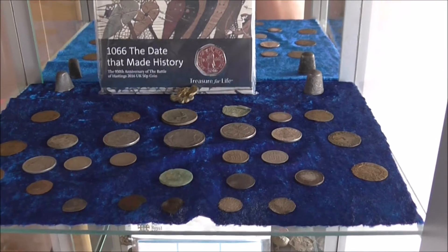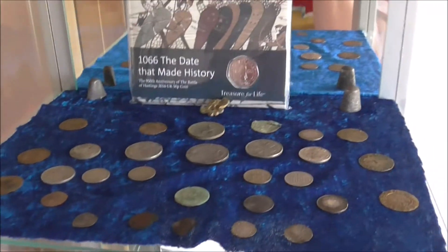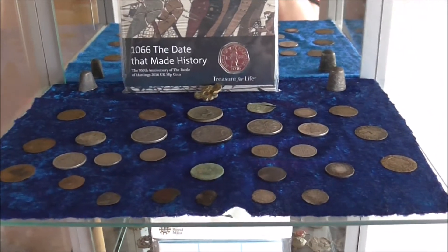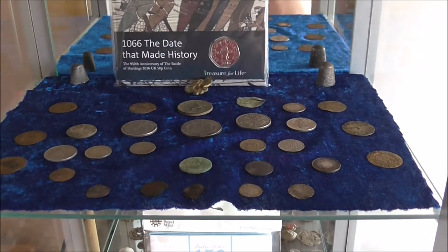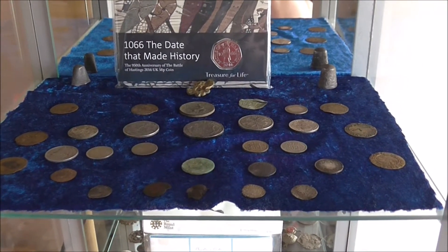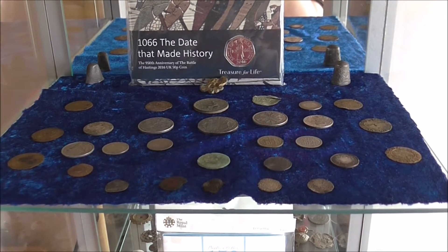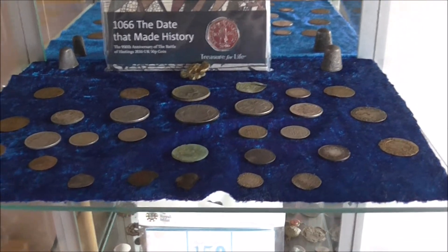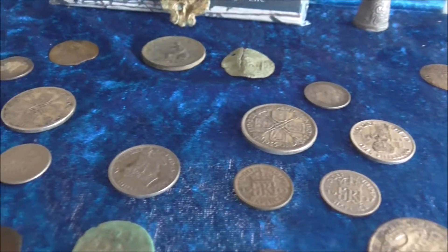Hi everyone, I thought I'd start making a few YouTube videos of me metal detecting. This is just an intro video before I actually go out in other fields. I'm going to show you what I've found over the last year or so while I've been out metal detecting — a few interesting finds. I hope you enjoy it. As you can see, there are various silver coins.